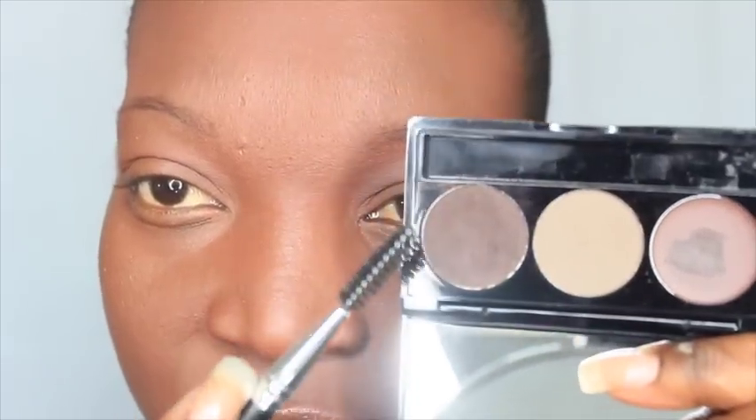First I'm going to start off with the BH Cosmetics Flawless Brow Trio — I'm going to use this dark brown right here. I'm going to go ahead and brush my eyebrow, then use this angled end to apply the powder.